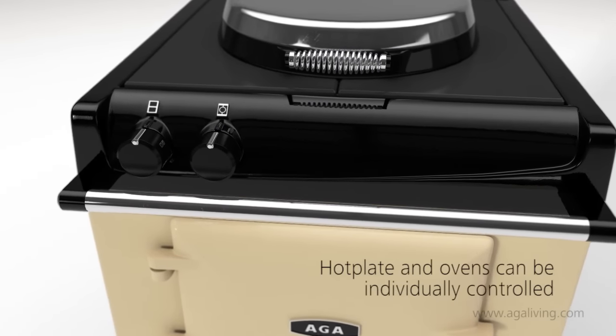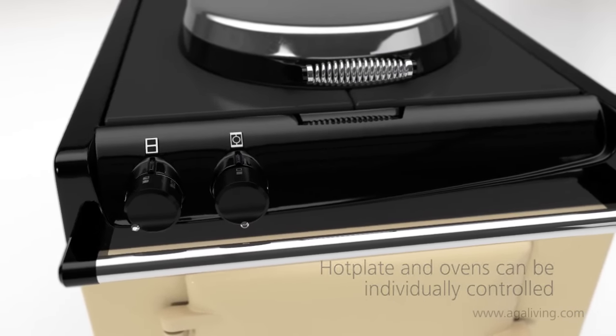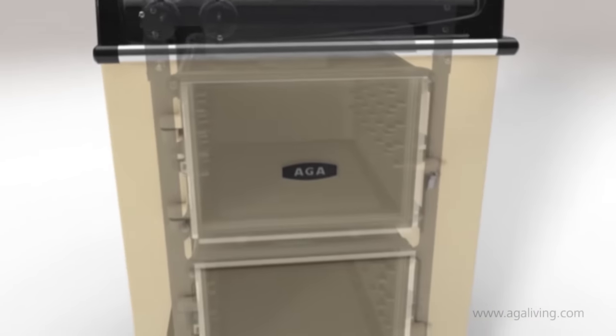The Aga 60 couldn't be easier to use. With only one control knob for the hot plate and another for the ovens, the cooker has been designed with simplicity in mind.